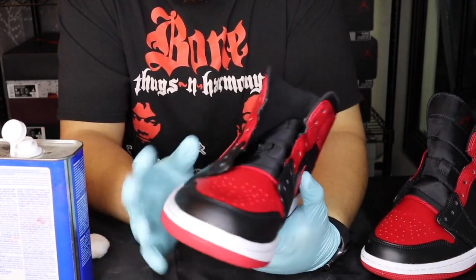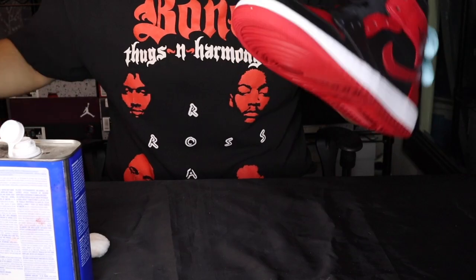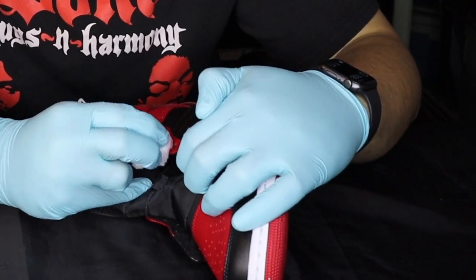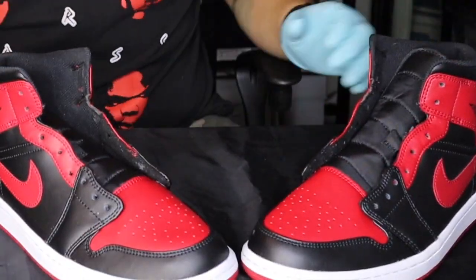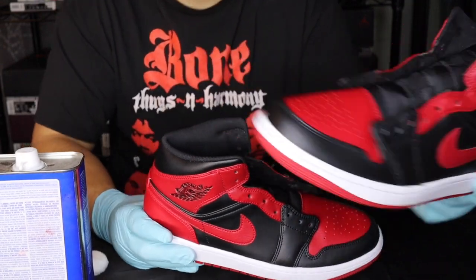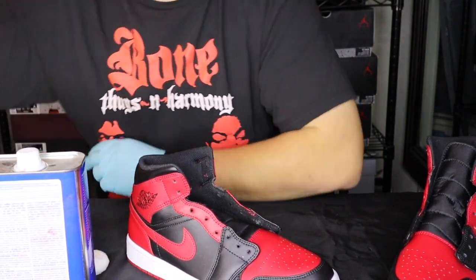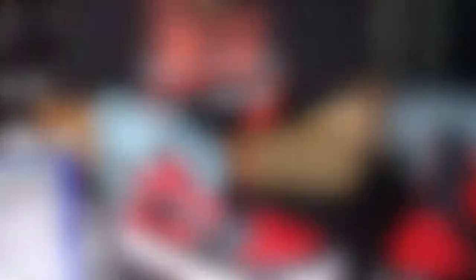Now that we got this shoe prepped we're gonna be starting on the other shoe. As you can see, this one's had time to dry and it has more of a matte dull look now. We're gonna hit this pair and get this finish off. Now both pairs are prepared, so we can go ahead and get our paint ready. We're only gonna do two coats of black and then hit it with the matte acrylic finisher once everything's done.